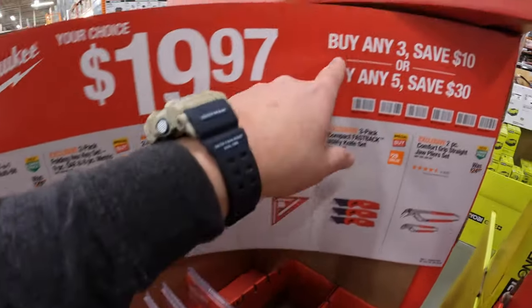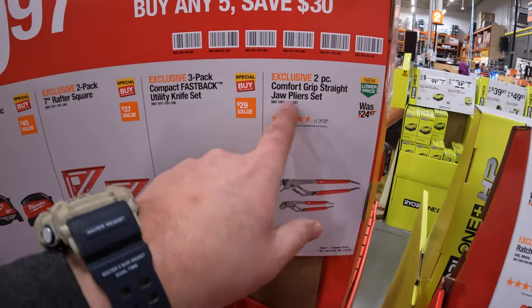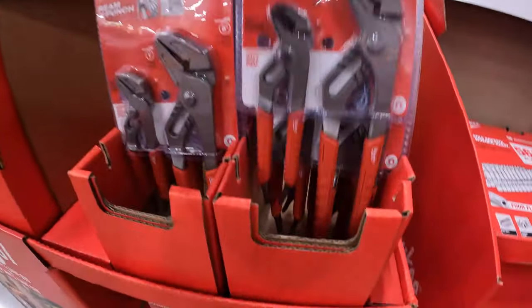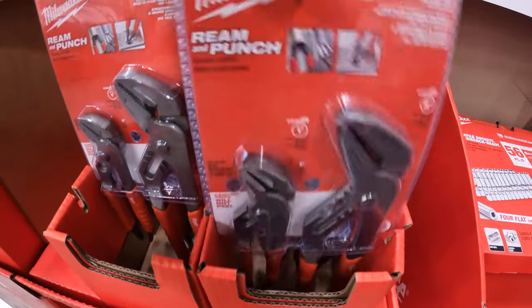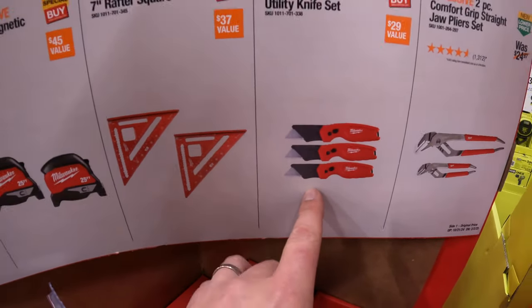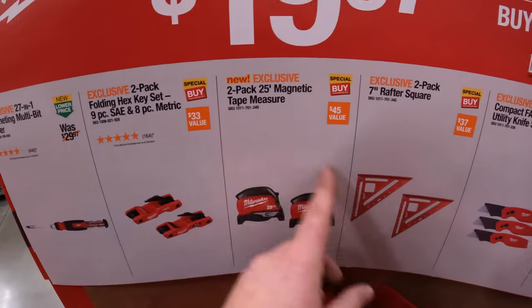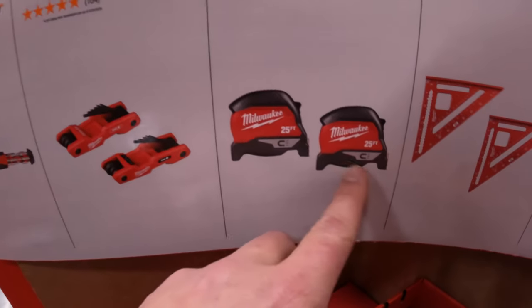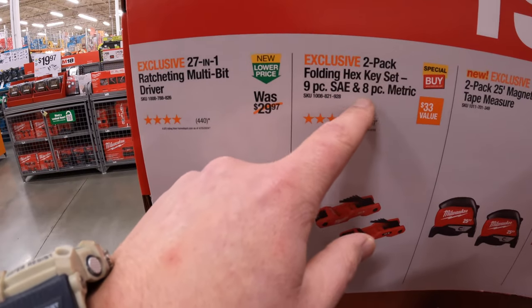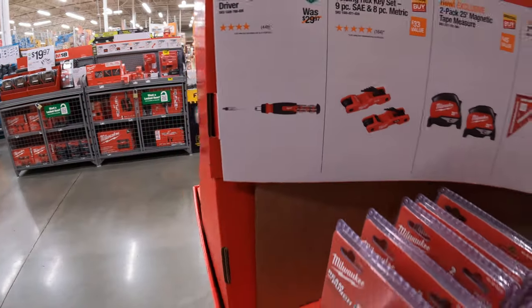$9.97 your choice, with a buy-three-save-10 and buy-five-save-30 deal. They have the two-piece front grip straight draw pliers as a set, which they do have here. They also have a three-pack of the compact fastback utility knives, a two-pack of 7-inch rafter squares, a two-pack of 25-foot magnetic tape measures, a two-pack of folding hex key sets — 9-piece SAE and 8-piece metric — and a 27-in-1 ratcheting multi-bit driver.